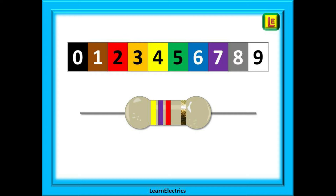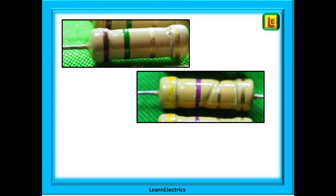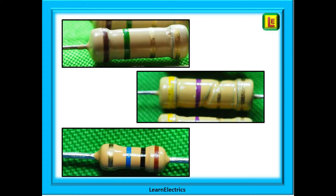Three of the bands will be grouped to one side, and a fourth band, often coloured gold, will be somewhat on its own to one side. Here are some photographs of resistors. They come in various shapes from many different manufacturers, but the colors used will always be consistent.